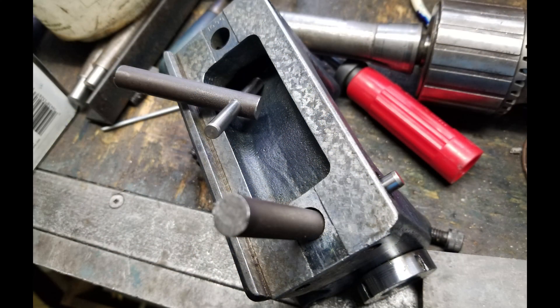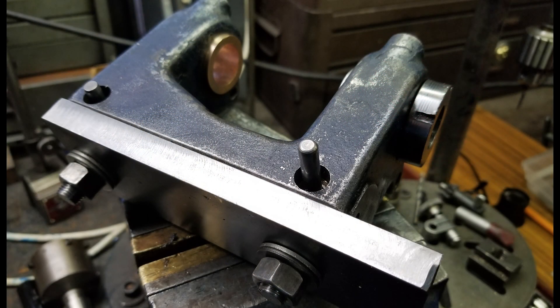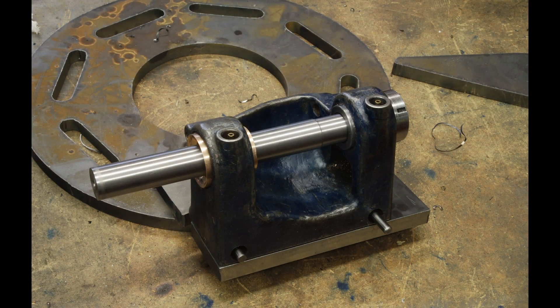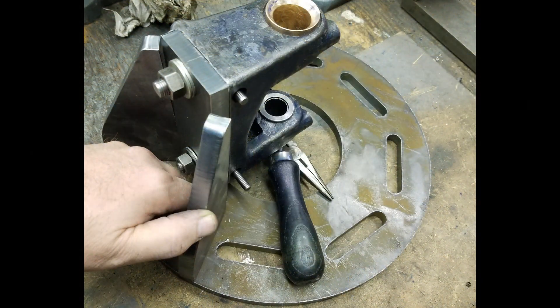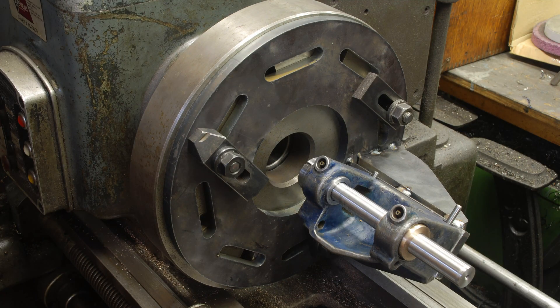I thought to use the headstock's cam lock holes as a way to secure it to the base plate. Basically there are a couple of rods here that tie into pins, as you can see in the photo, and then this gets threaded and bolted to the fixture. I didn't do much more than just tack it together — that's all that was needed for strength. And we're ready to try it on the lathe.